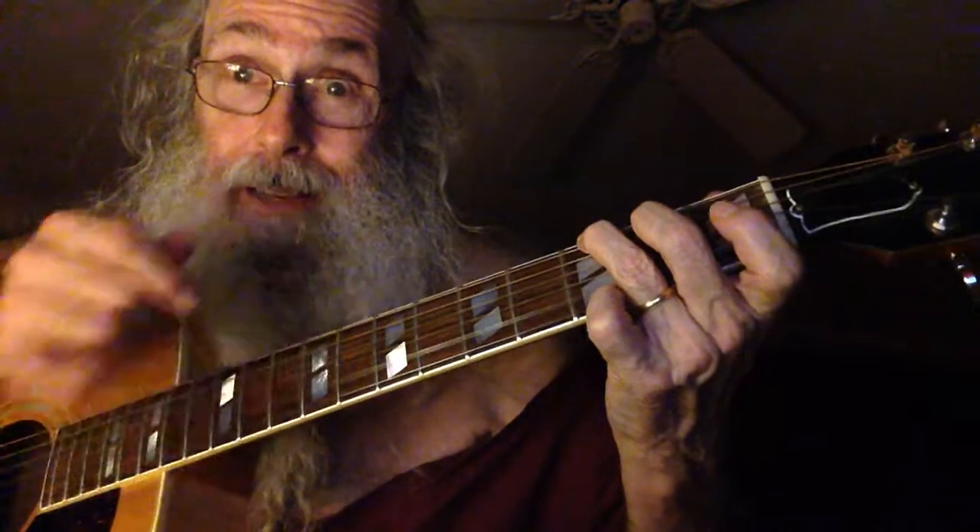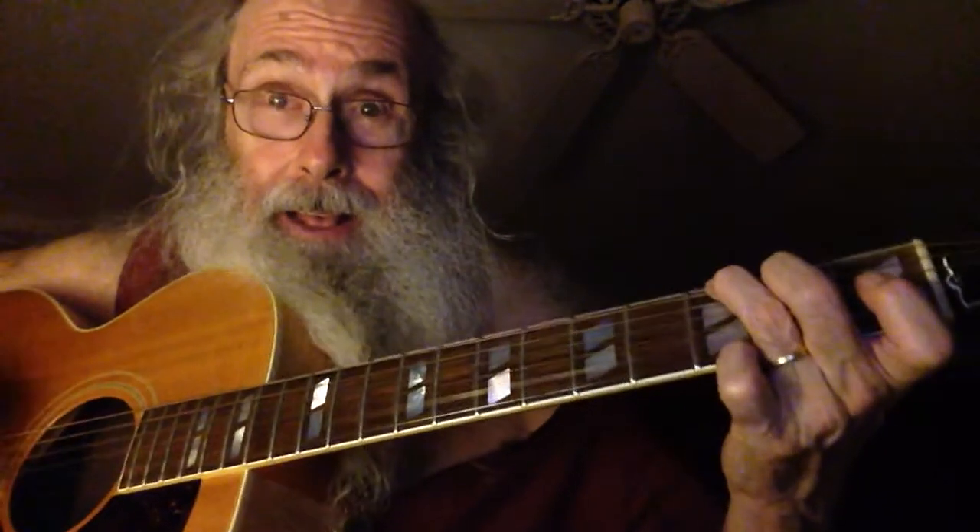Notice that the index finger is still ready to go right back into the C shape or the G7 shape.